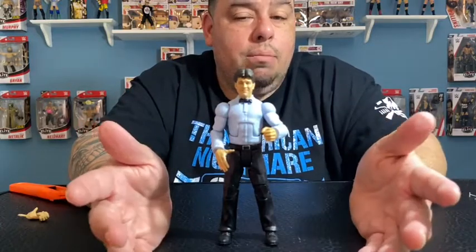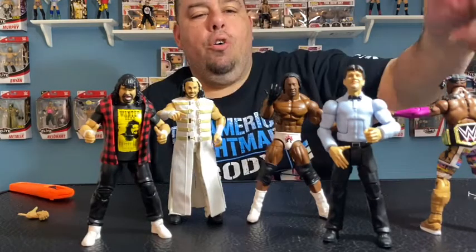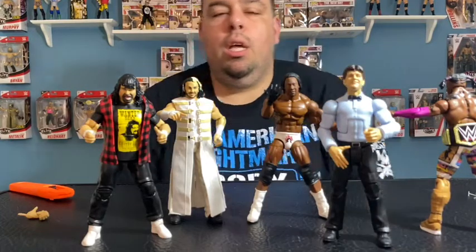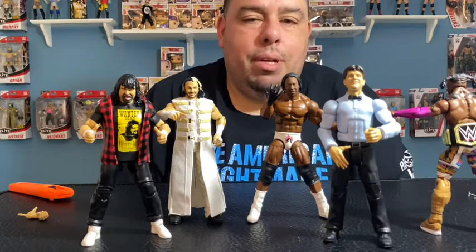We ended up getting five figures out of this four-pack, which is pretty awesome. Here's the WrestleMania 36 Elite Collection: Kofi Kingston, Booker T, Woken Matt Hardy, Mick Foley the Legend, and the referee Dangerous Danny Davis. Let me know what you guys think about this set — leave your comments below.